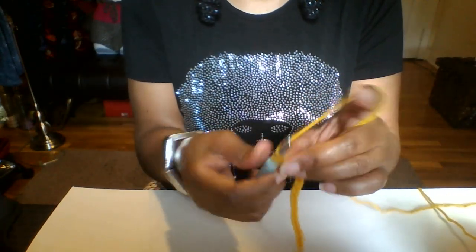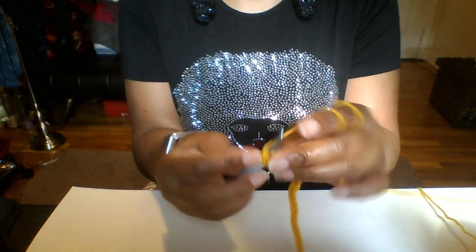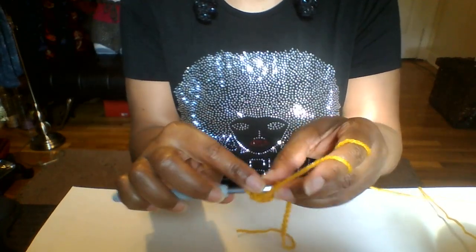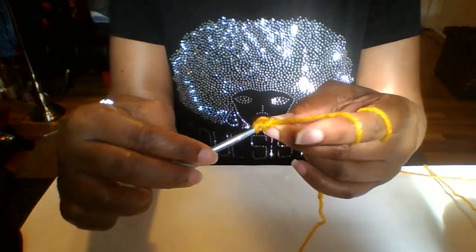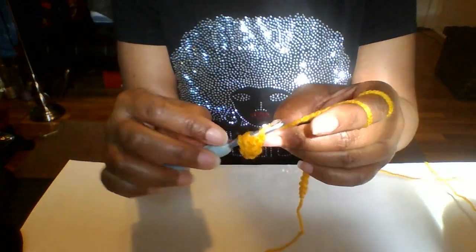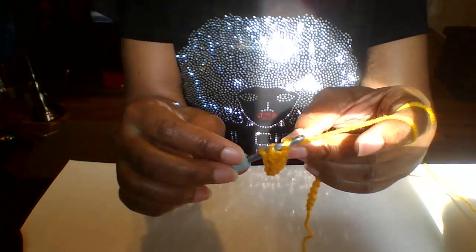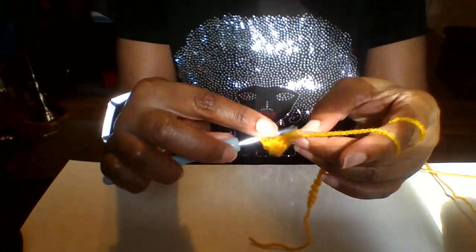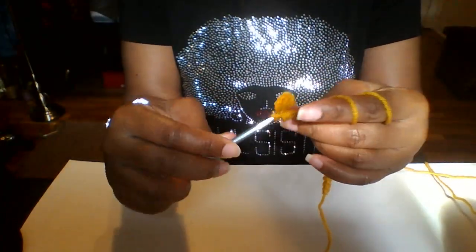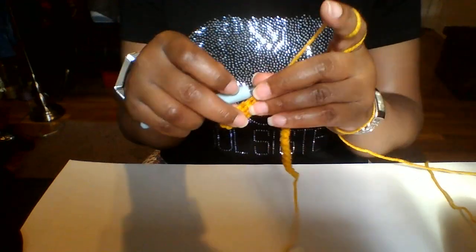In the third chain from the hook, go ahead and put a half double crochet. Now I'm just going to break it down a tad bit more — we're just going to do a half double crochet all the way down. To do our half double crochet, just go into the next stitch, grab the yarn — you got three loops on your hook — and pull through all three. Go ahead and do a half double crochet all the way down this chain right here, and I'll be back once I get to there.